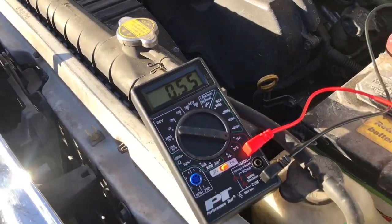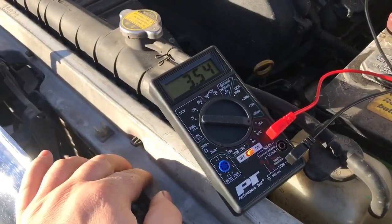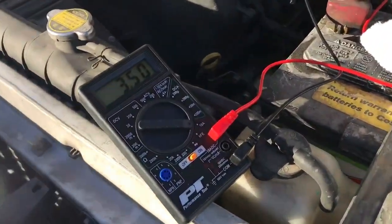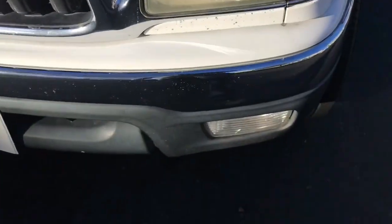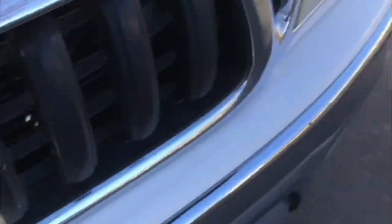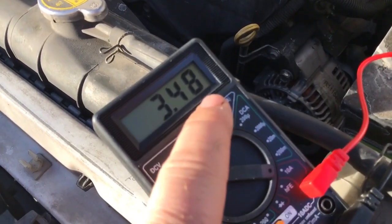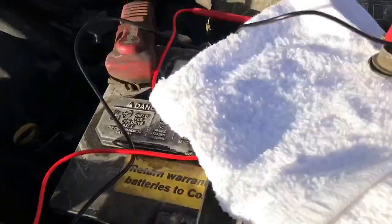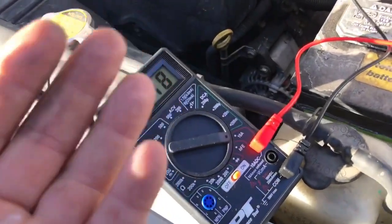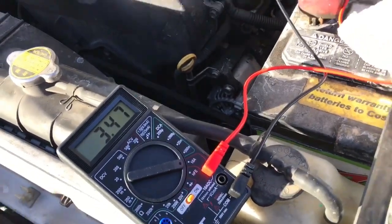Now we turn on just the park lights - not all of them. That almost went over the limit. With just the park lights, front markers, and tail lights, it's drawing 3.49 amps. That would definitely kill your battery overnight - it's basically the same as leaving your lights on. This shows how you can identify what is drawing from the battery.